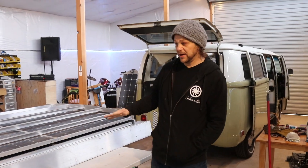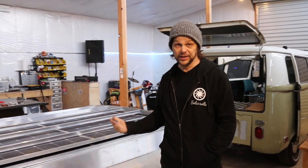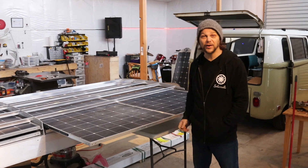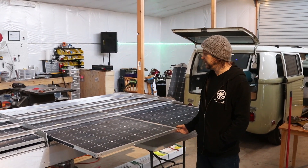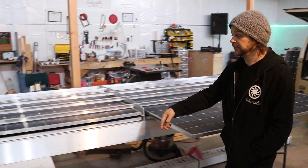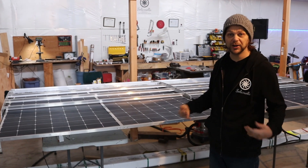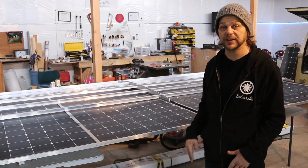We've got all of our individual arrays in and adjusted — super nice. They'll slide out, and this is how you get 3,000 watts of solar up onto a VW bus. There are panels that come out — one, two — this one comes out also, and two more come out the other side. I'm going to pull these out now and set them aside to finish off the rest of the cap.